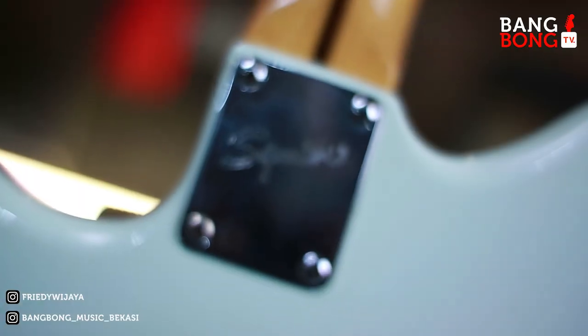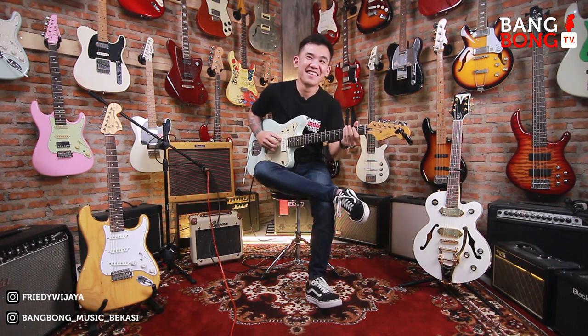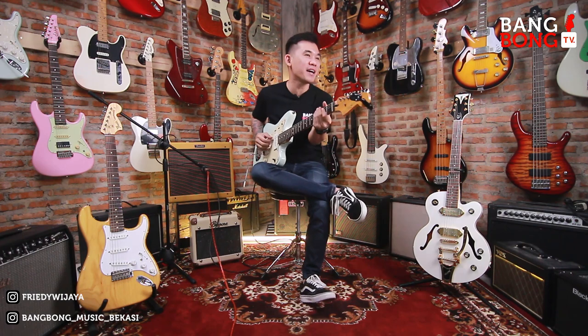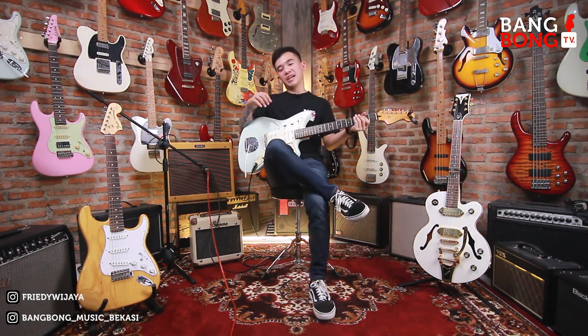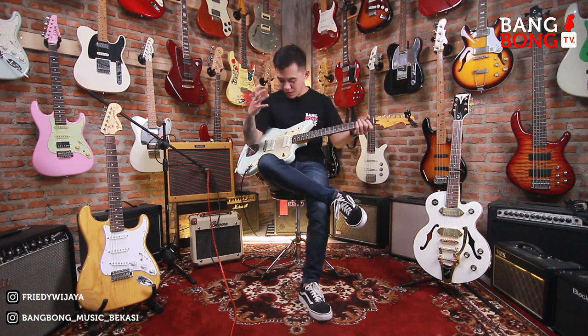Kali ini ada Squier Jazzmaster. Ini udah laku kemana? Bali, Denpasar. Jadi ini udah laku ke Denpasar, Bali. Ke Igusti Agung Bagus Aditya. Jadi ini udah laku ke Bali.